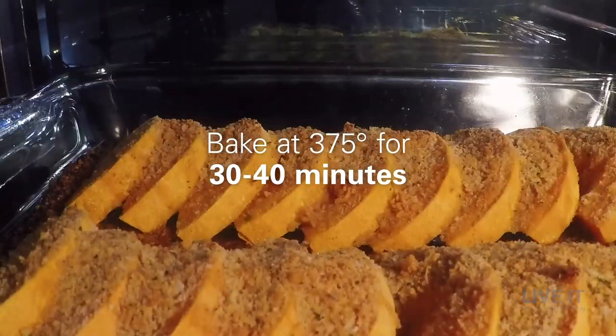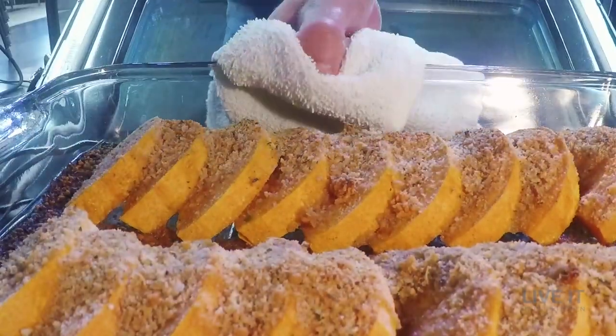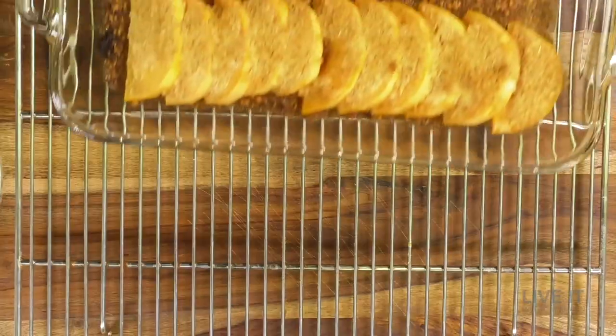Once baked, it takes what might start out as a basic vegetable and transforms it into a sweet, garlicky, nutty side dish.